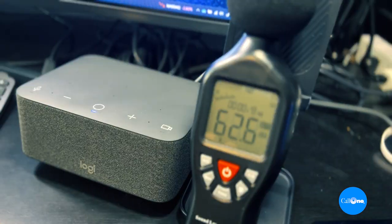Here is a speaker volume test of the LogiDoc. I have my decibel reader set up with the LogiDoc connected to my computer. I'm going to play video from my computer through the LogiDoc — first a clip with people talking, and then a clip with just music playing.